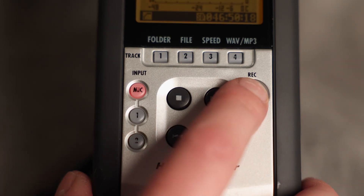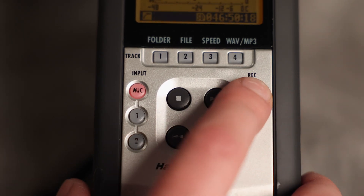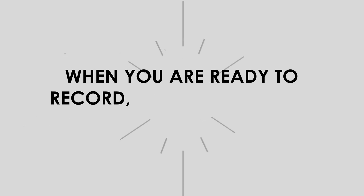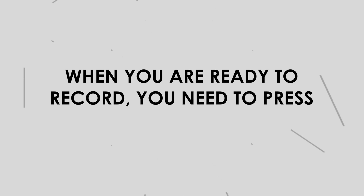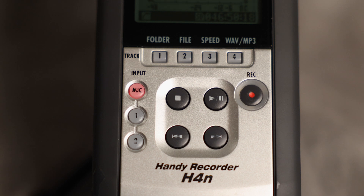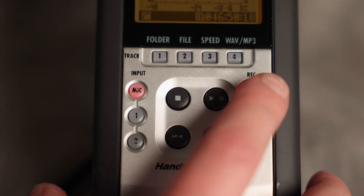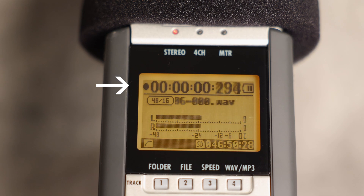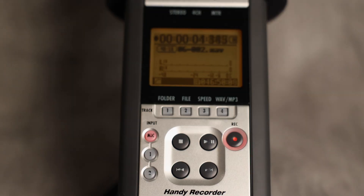Alright, let's record. When you're ready to record, remember you're going to need to press the record button twice. Press it once to put the zoom in standby, and press it a second time to start recording. When it's recording, you should see the numbers advancing at the top here. Hit the stop button here to stop recording, and you can play back your audio by hitting the play button on the front. Your volume controls are on the left.